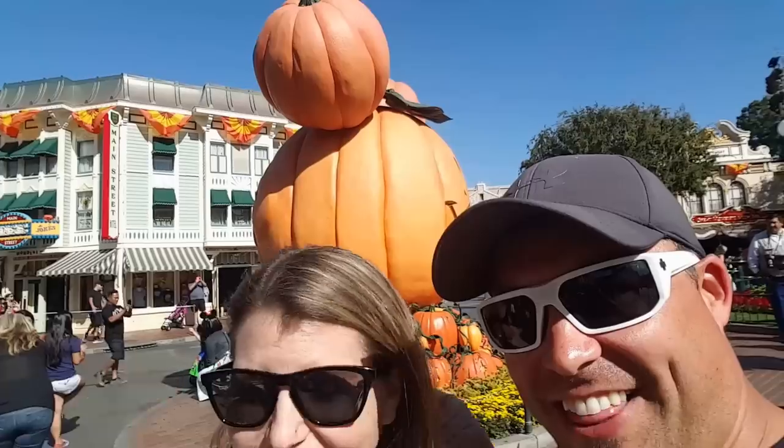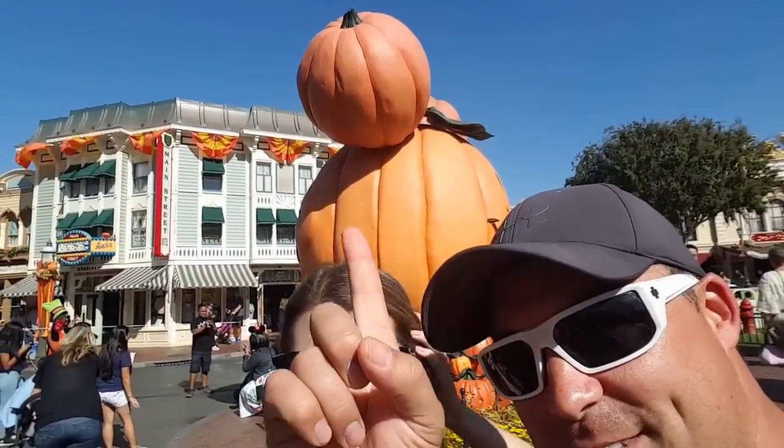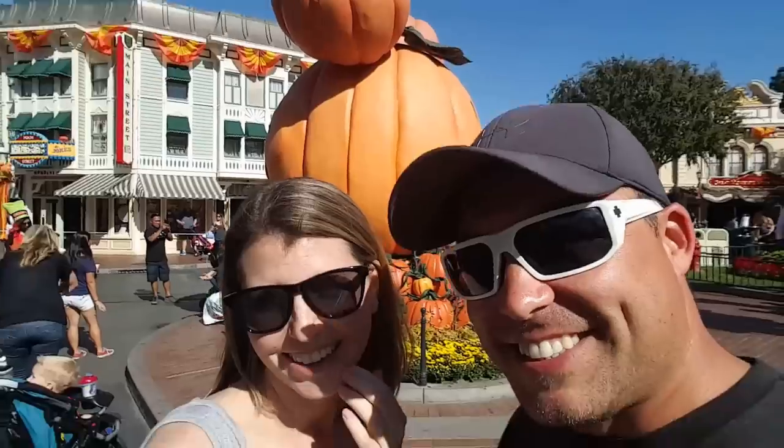We thought we'd take a little break from our pumpkins because our fingers are still hurting — pretty raw and dry. We came to Disneyland to check out the Halloween decorations. I think they win for pumpkin size, although the one we made is almost as big as that one. Let's get our measuring tape out and measure around.